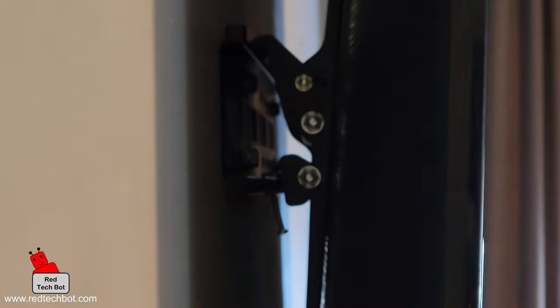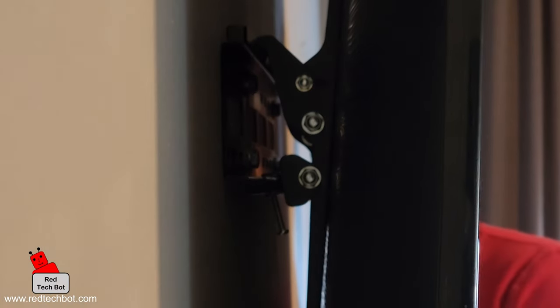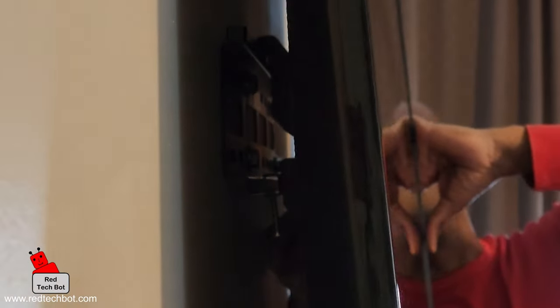Finally, we install the two screws at the bottom of the mount to secure the TV to it. This way, if you pull the TV it won't fall off — that's what those two screws are for.